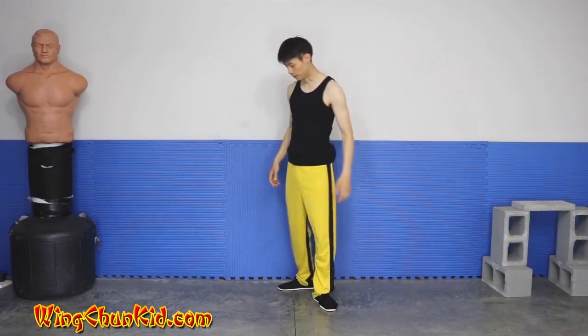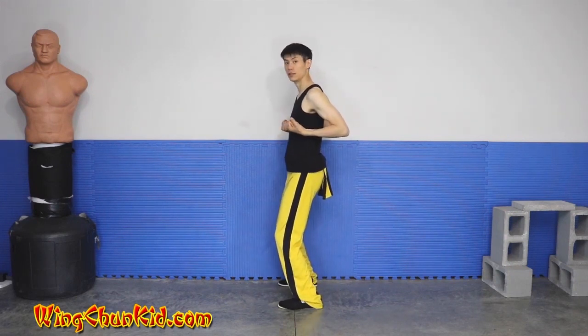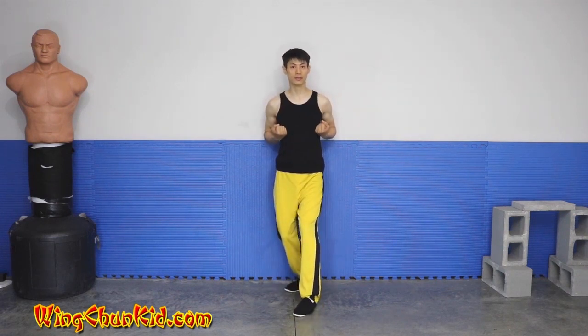Let's show you the Changkyu form third section from the side. We're in our Yiji Kyu Nye Ma stance. We're going to pivot to our left into our back stance. I'm facing directly to my left.